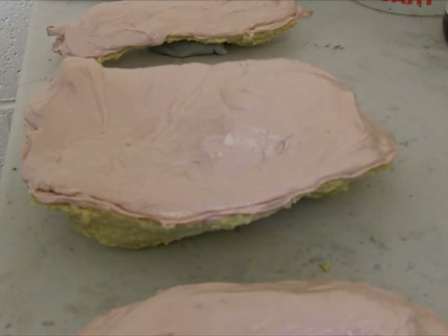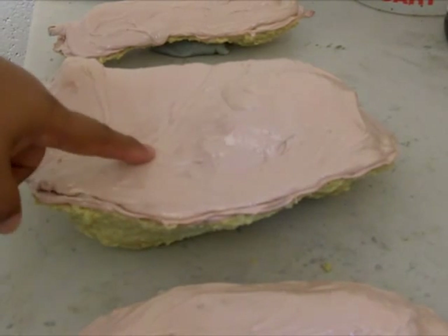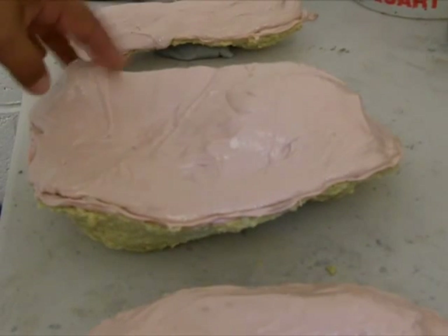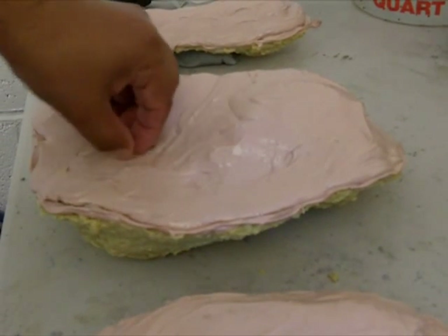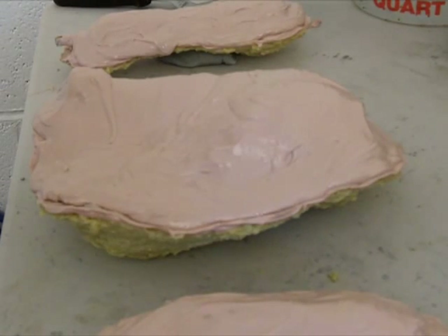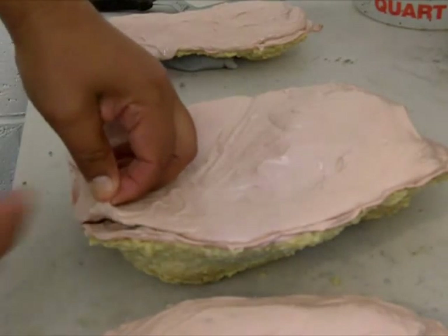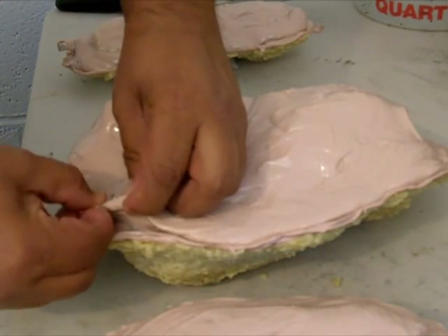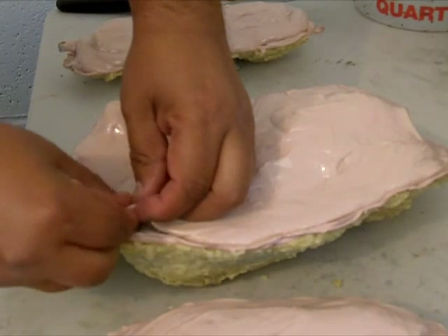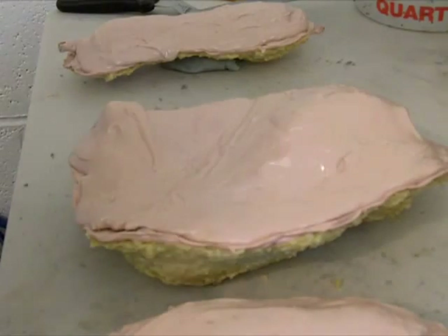Alright guys, so after 3 days of waiting for this thing to dry — it really sucks. This one here did not dry that well. You can see I can just tear it with my hands. That's why I hate doing this stuff when it's raining or cold, because that really affects it.